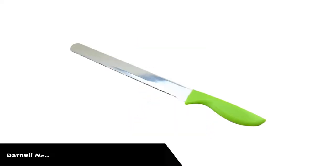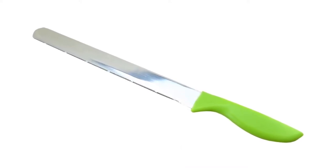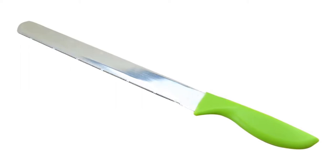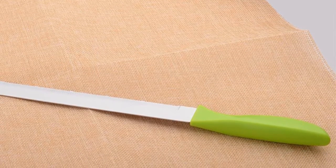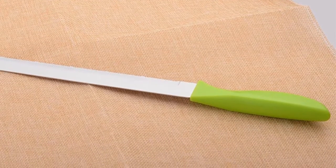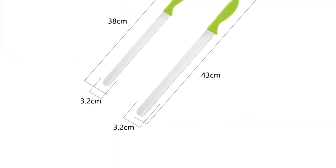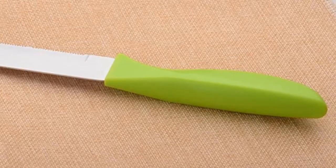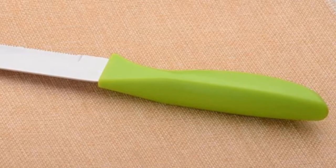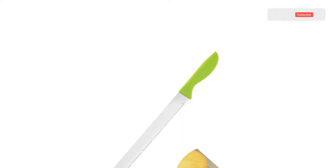Number 2. Our second best pick is the Darnell Nehemiah Stainless Steel Cake Knife. Nicely made serrated knife. While it claims to function as a bread knife, I found it somewhat awkward to use it that way. I think the thin blade, coupled with the length, enables this knife to perform well as a cake knife — specifically to cut a cake into layers, where a thin serrated blade with enough length to reach beyond the diameter of most cakes can make a smooth, clean cut. The handle is plastic, nothing elaborate or fancy, and it is colored green.